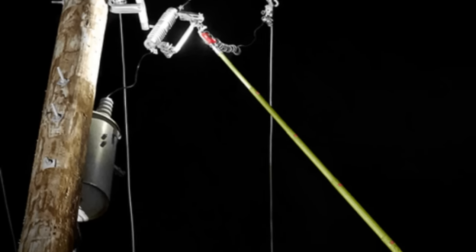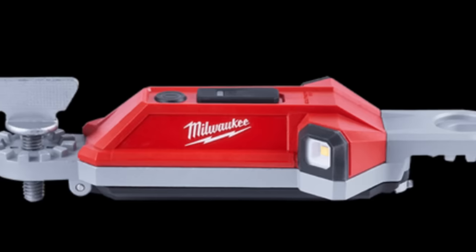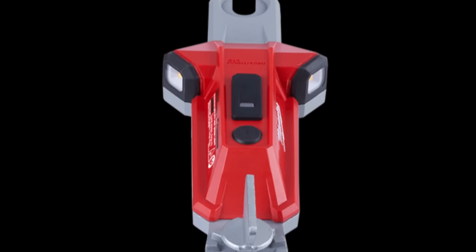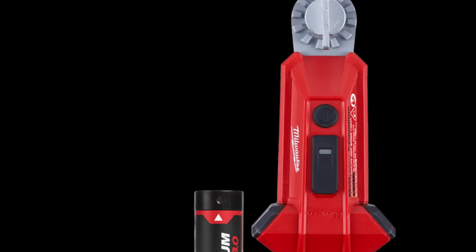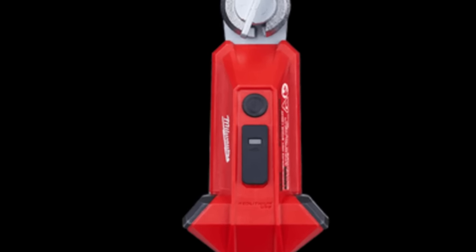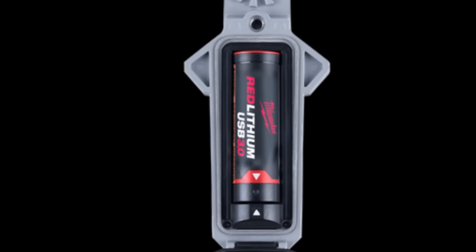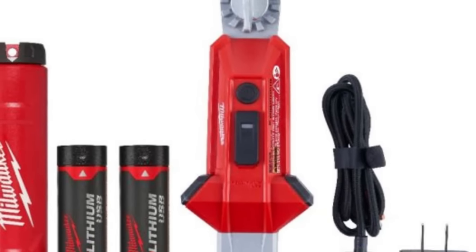The Milwaukee utility hot stick light is a rechargeable and durable light designed for working on electrical lines. With two LED lights offering 350 lumens of illumination, it provides reliable lighting for up to eight hours on a single charge. Its water and dust resistance ensure durability in harsh conditions. The high-impact aluminum body and IP67 rating make it a sturdy and long-lasting tool, making it an essential choice for electricians needing safe and dependable lighting in demanding environments.